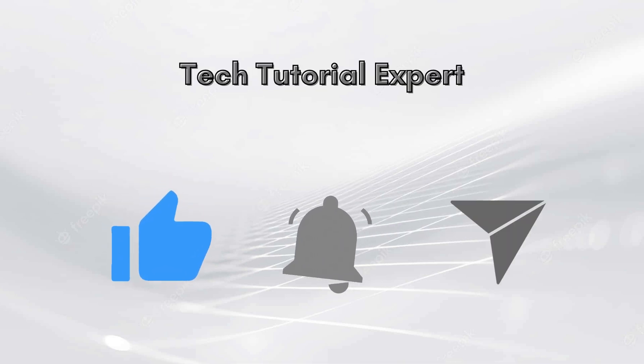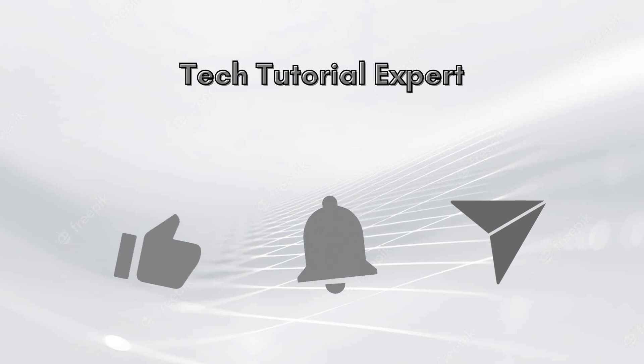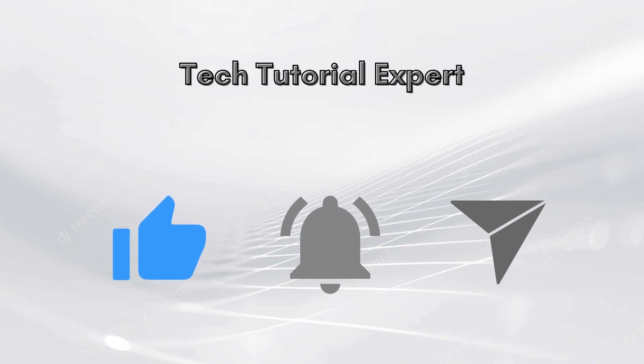Thank you so much for watching our video, and lastly do not forget to like this video and subscribe to our YouTube channel Tech Tutorial Expert. Stay tuned with our channel for such informative videos.